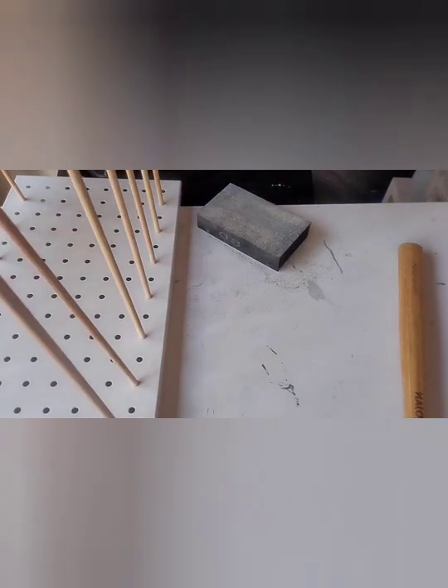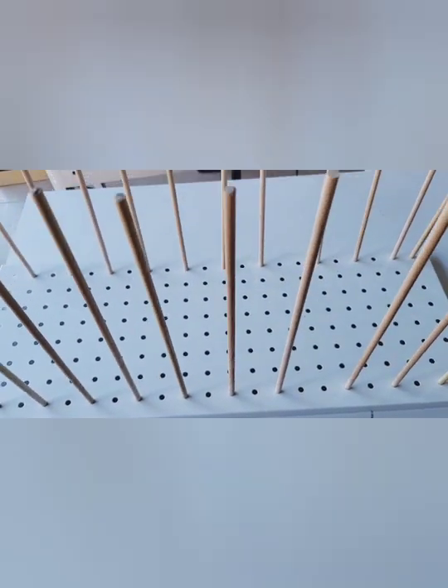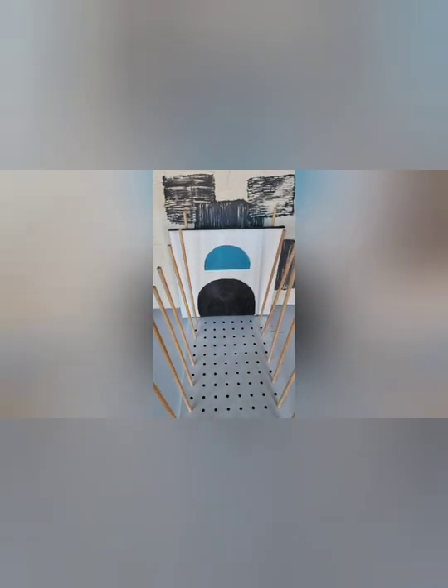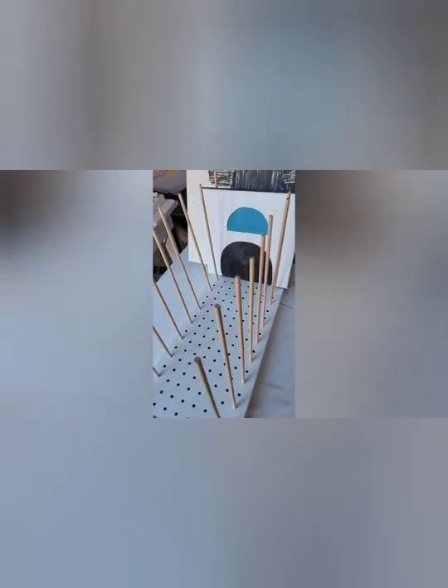I wouldn't recommend using really large canvases. I think the biggest one I had in there was 40 by 50 centimetres. Anything bigger and it starts to weigh it down too much. Thanks guys for watching — hopefully this gives someone some ideas.